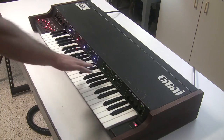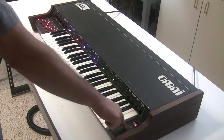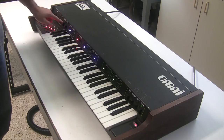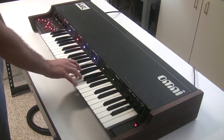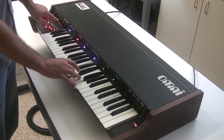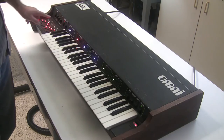So essentially this is your Model 1 string ensemble. Later string ensembles had a little red button which is the same as this chorus phaser — it turns on and off the chorus phaser effect of the synthesizer. You can hear it sounds different: this is a more lush string sound, and with it on you can hear more of the phasing effect.